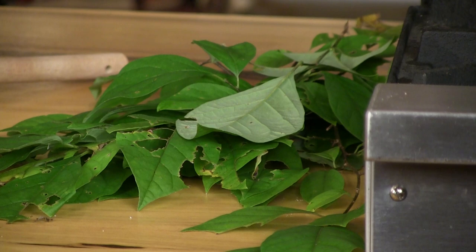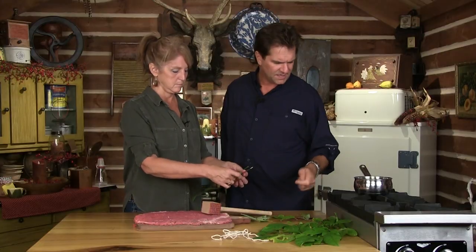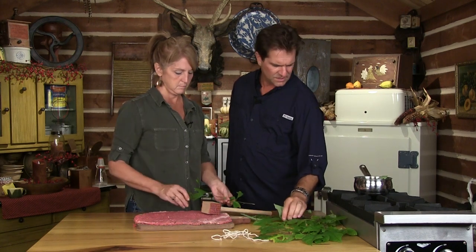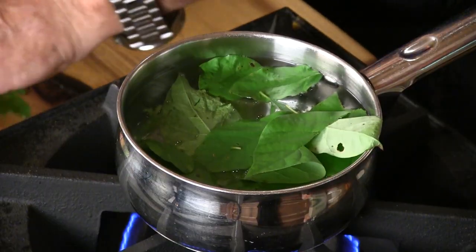Nikki notices the leaves and asks what Tim is making. He reveals it's Spicebush - pretty commonly found, with red berries, and a lot of people think it smells like allspice. To prepare: take the fresh leaves - you could leave this in the refrigerator just like iced tea and it would keep for a couple of weeks. A lot of people also take the leaves and twigs and make sun tea, setting it on the counter in sunshine to steep. You don't want to dry the leaves because dried leaves give a bitter quality to the tea - use the actual fresh leaf. For a big batch, use about eight ounces of leaves to two and a half quarts. You can use the actual leaves, the twigs, and the stems. We're going to use just enough to make a cup of tea, and I'm going to put honey in it.